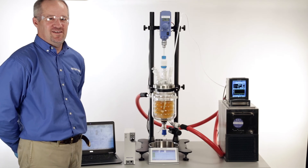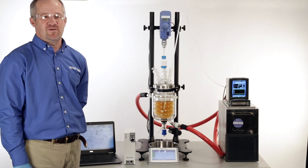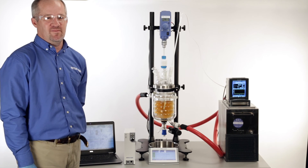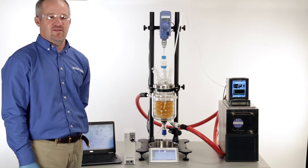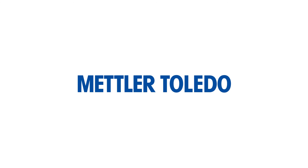As you can see, the RX10 can control a large variety of reactors as it records process data, allowing scientists to perform more successful experiments, make informed decisions more quickly, therefore increasing productivity. For more information on the RX10 and how to connect it to your existing reactor system, please visit our website.